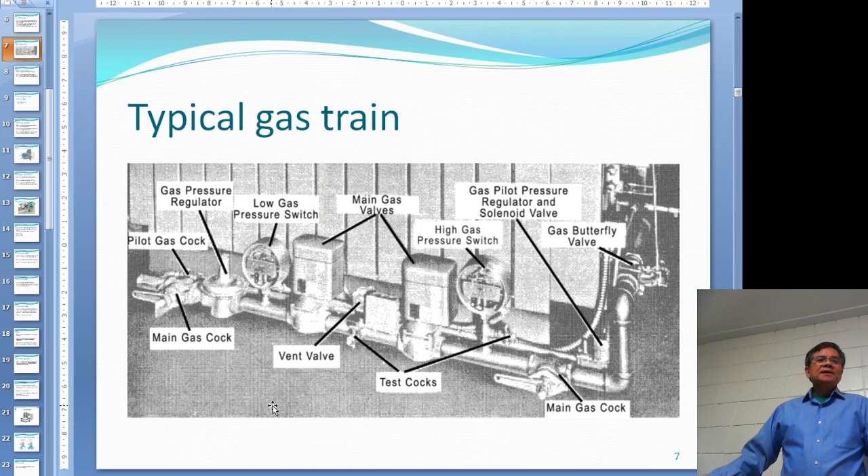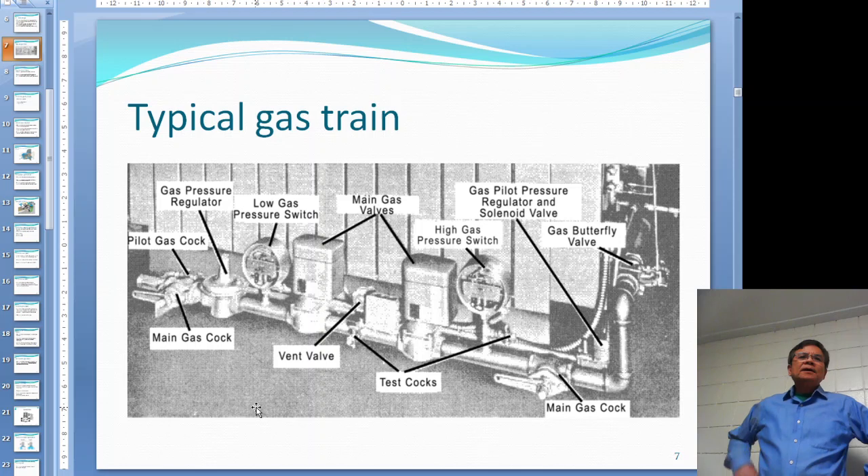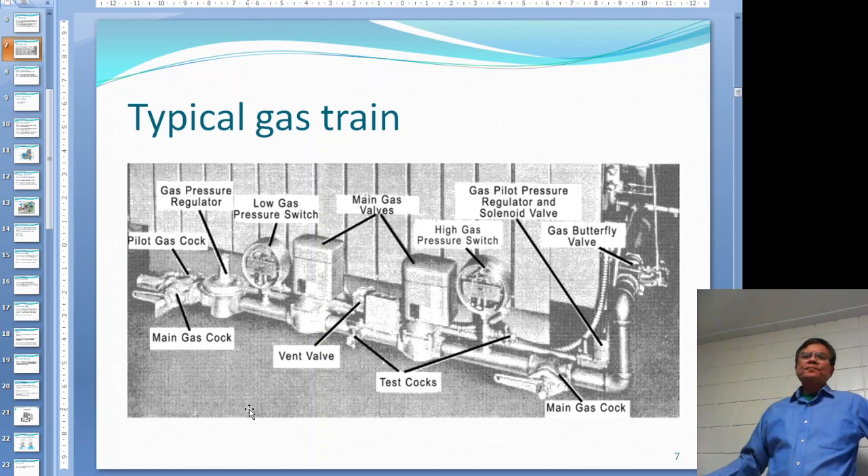Here is a typical gas train for a small boiler or small furnace - it looks like our water tube boiler setup. You have a main gas cock, which is a manual shutoff valve. Then there's another gas valve right before the furnace - two of them. After that you have a pressure regulator.